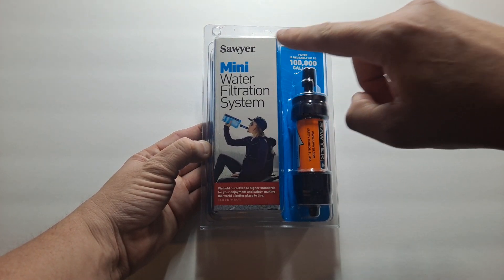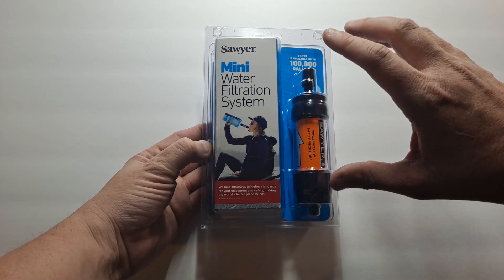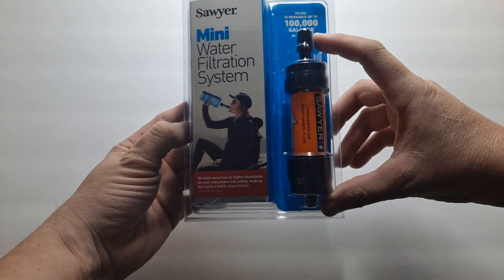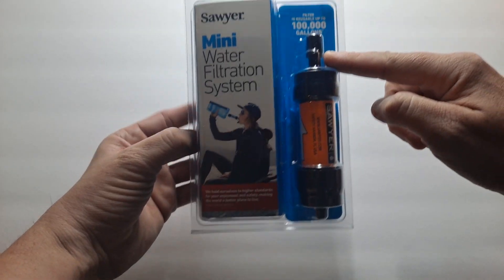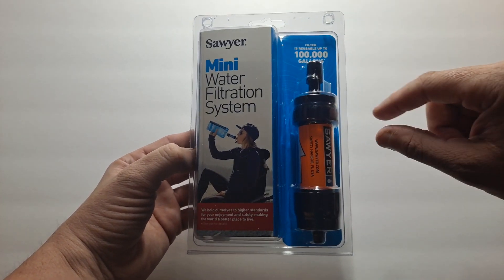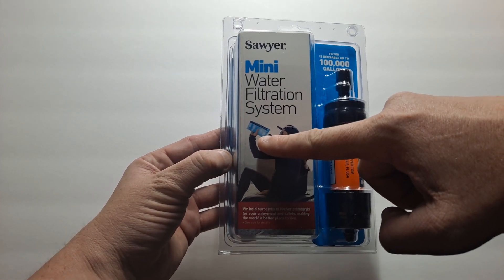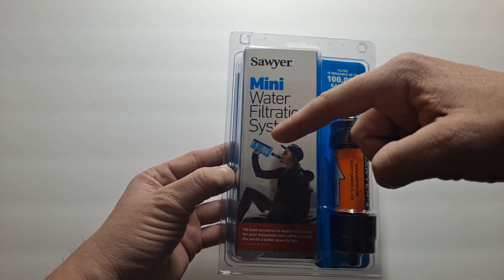Sawyer makes all different kinds of water filtration systems. This is their Mini, so it's literally quite tiny. It's got two ports on it. You can actually put this in line with your water reservoir in your backpack or bag. There's also a straw you can use with this. It comes with a small soft pouch, kind of a water reservoir as well.